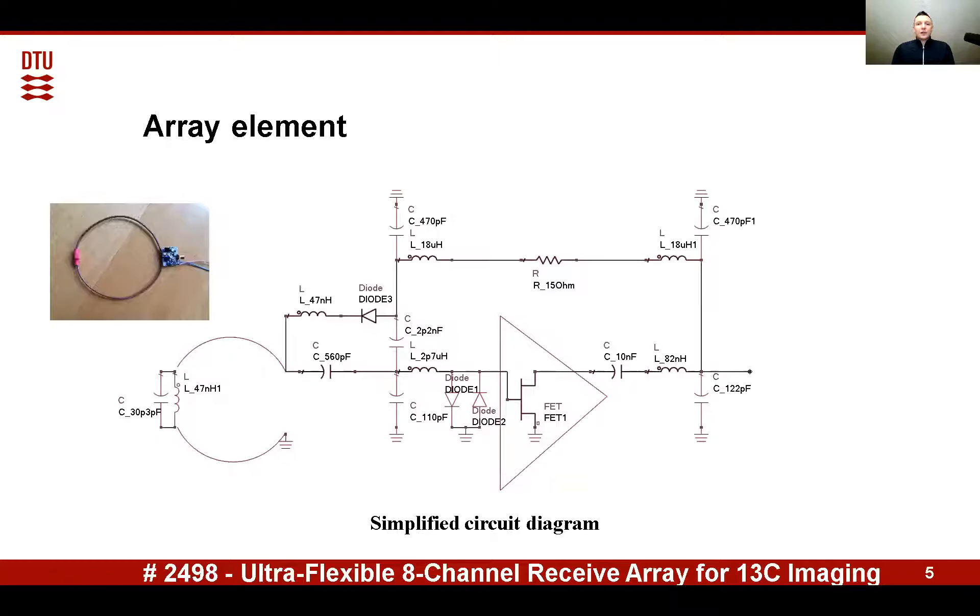Out of four solutions provided by these equations, a T-network is realized here. It consists of a 560 picofarad series capacitor, a 110 picofarad parallel capacitor, and a 2.7 microhenry series inductor. You can also see the output L-shaped matching network, which basically transforms the output impedance of the active device to 50 ohm.